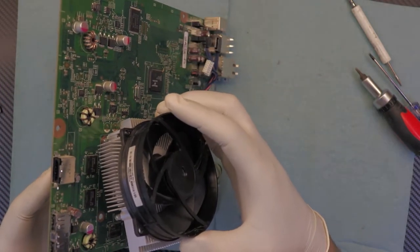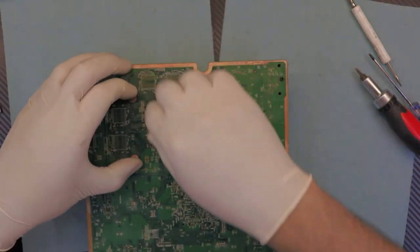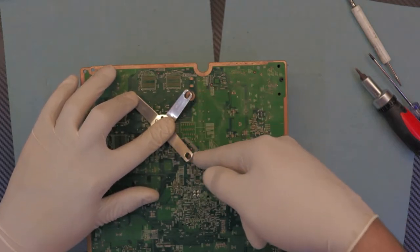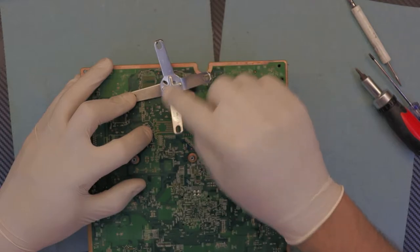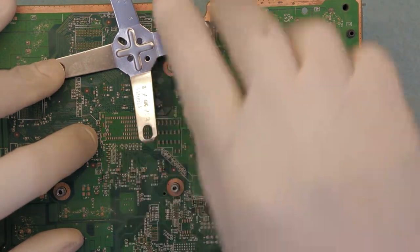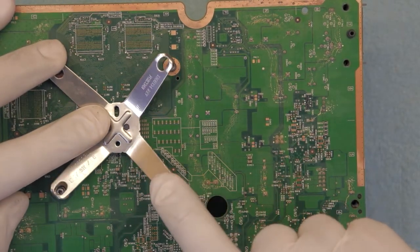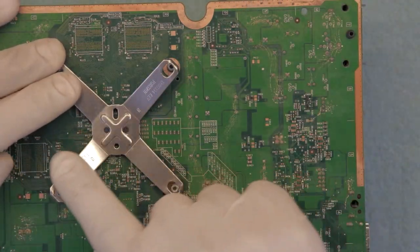Let's put it back in. Make sure the heat sink goes in nicely straight down. Once it's down, flip it over holding the heat sink. Put the corner side first, and make sure you put it straight on the line otherwise this thing will hit the capacitors on the bottom. Aim to the middle of the capacitor where it is empty — put that corner first and aim a straight line towards the other screw.